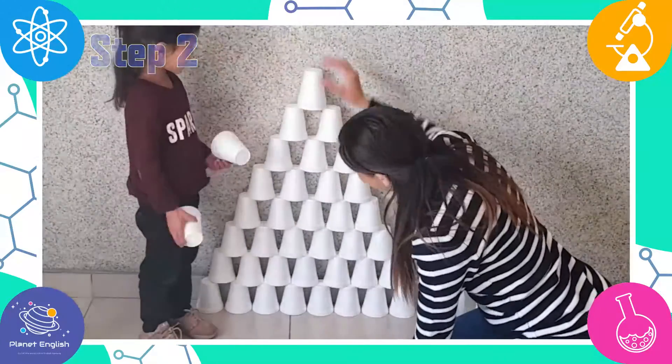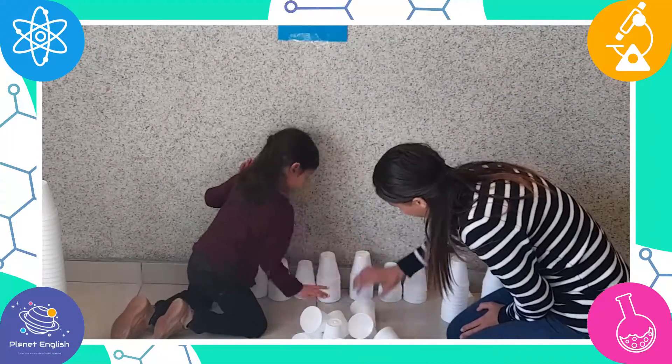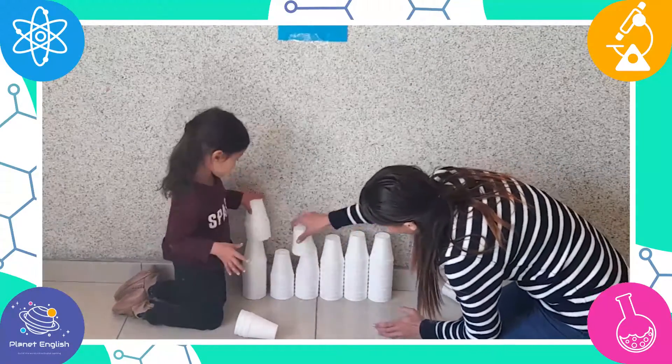Oh no, it's falling down! Now Tatiana wants to stack the cups up alongside each other because the pyramid was not stable enough.